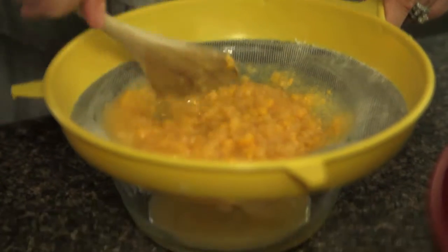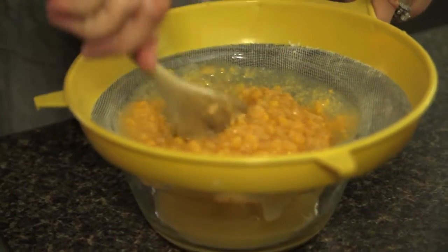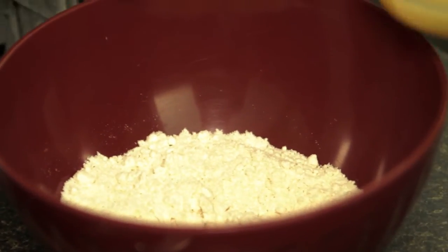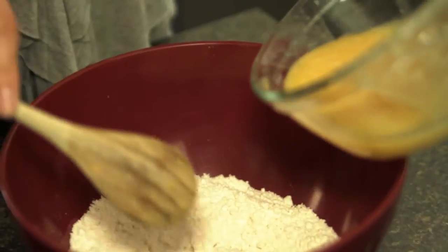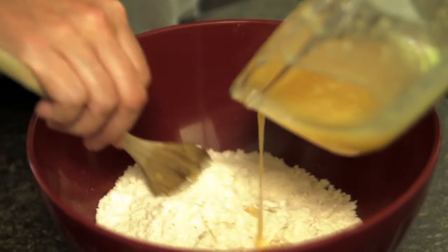This is really preference. If you want your arepas to have the texture of the corn, you can certainly put in the kernels as well. So what I have here is about a half a cup of the juice from the corn, and I have two cups of the pancake mix. The key is to really add the liquid slowly because you want to make sure you have the right consistency of the dough.